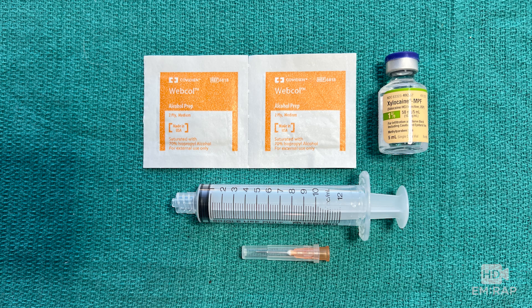For all of the techniques, the supplies you need are an antiseptic solution or alcohol prep pad, local anesthetic, a syringe, and a small gauge needle such as 25 to 27 gauge.